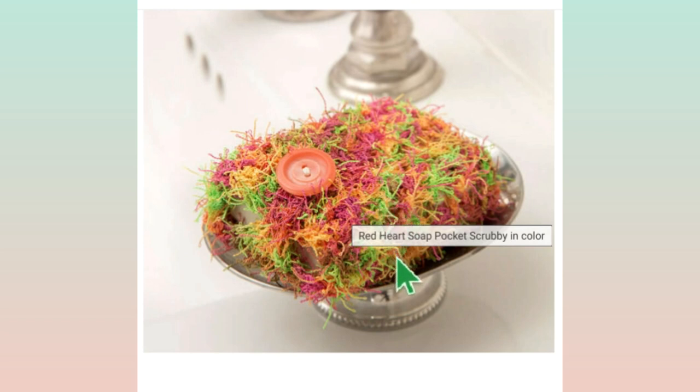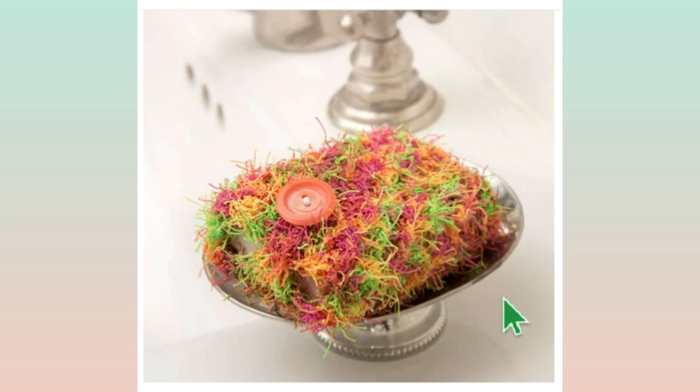I've also heard these called soap savers. Basically, you don't take the soap out of the bag — you just leave it in there. So as the soap falls apart while you're using it, it's all contained right in this nice scrubby, and of course you also use it to scrub with. That's a neat little idea — I like it a lot.